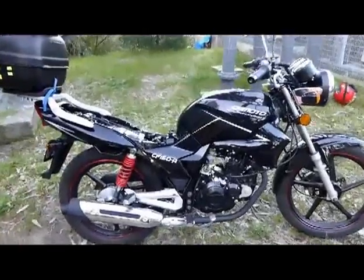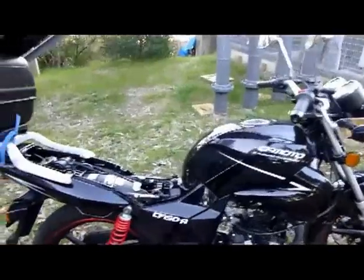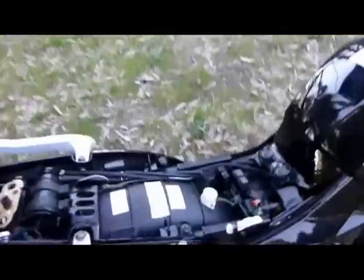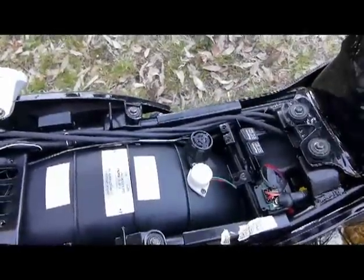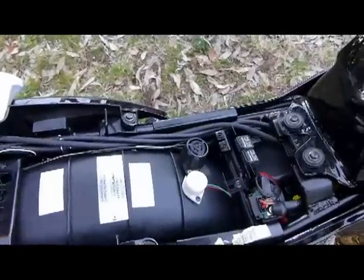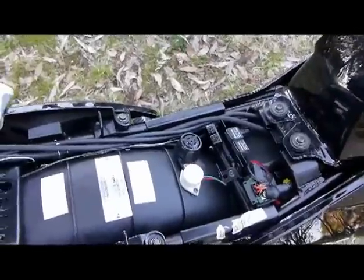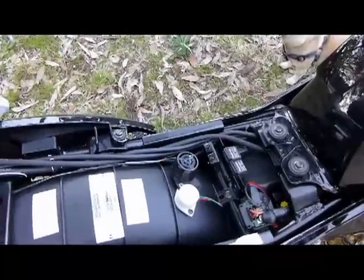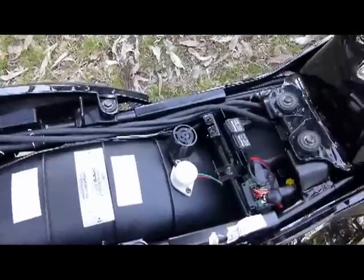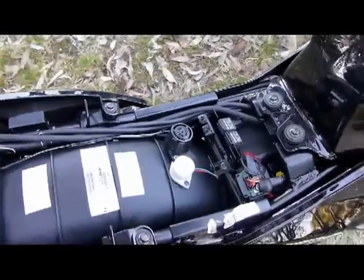Hello again — introducing part four of the CF150 Leader. As you can see down there, there are two beepers. The black one I added for the blinkers, because occasionally I forget to turn them off and it gives me a warning signal. The white beeper I thought was a blinker beeper, but when I tracked it down it turned out to be a temperature beeper for the radiator — it only goes off when the radiator overheats, which I hope never happens and it hasn't happened yet.